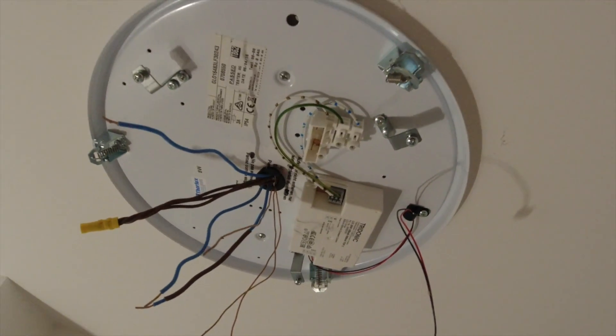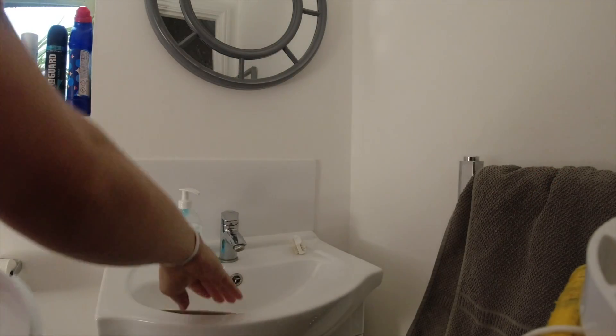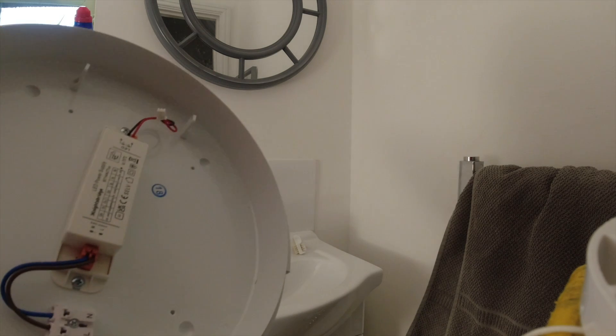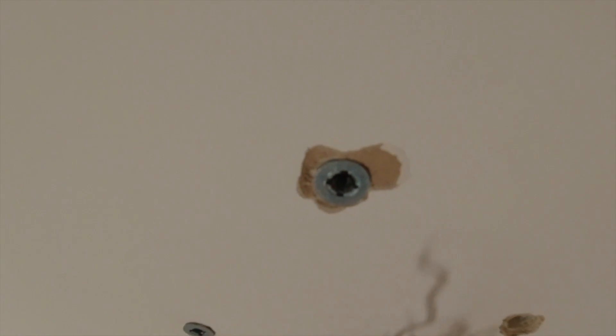We'll snip these off and put some wagos on. The beauty of this light is you can unclip the LED and it clips out of the base, so you can keep the light safe out of the way. What I'm going to do is put the old base up, mark up where the fixings were, and put those through onto this one - go in the same fixing holes because they've put whirly pig fixings in, so we'll just screw back into those.